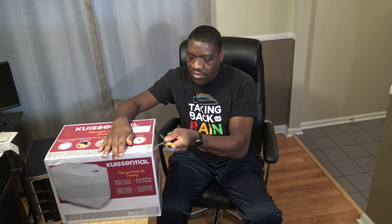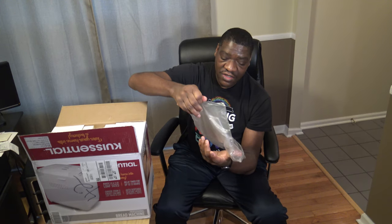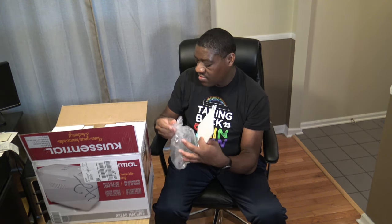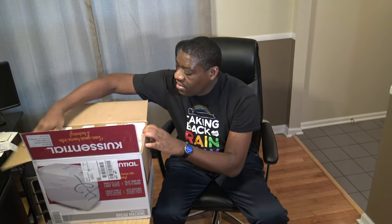First out of the box they give you the paperwork, which is good — you want to know how to use this thing. This is a brief guide to using your bread machine with different baking tips. They also offer a PDF version on their website which I've already been reviewing. I'm going to put this down here while I get it out of the box.